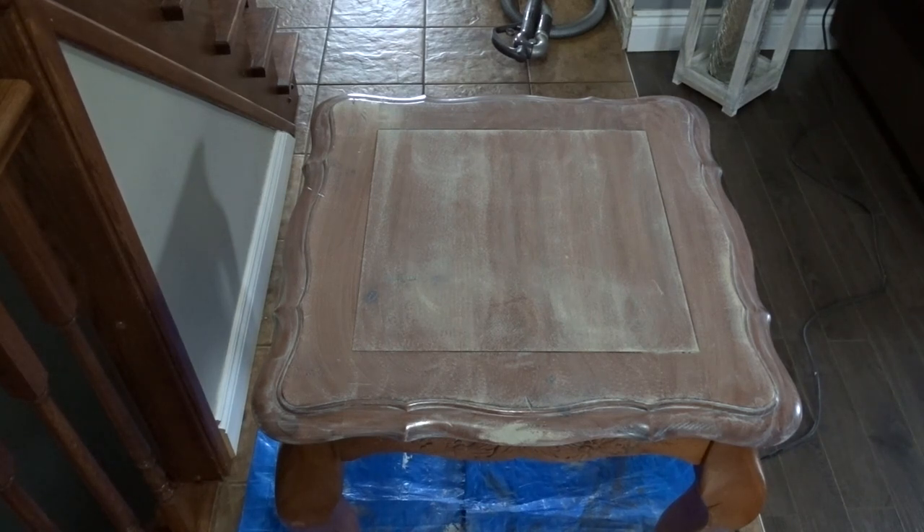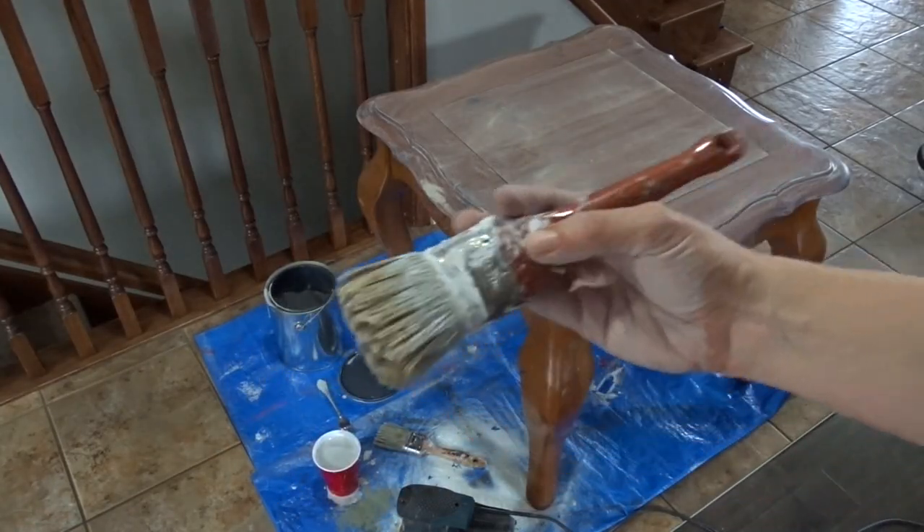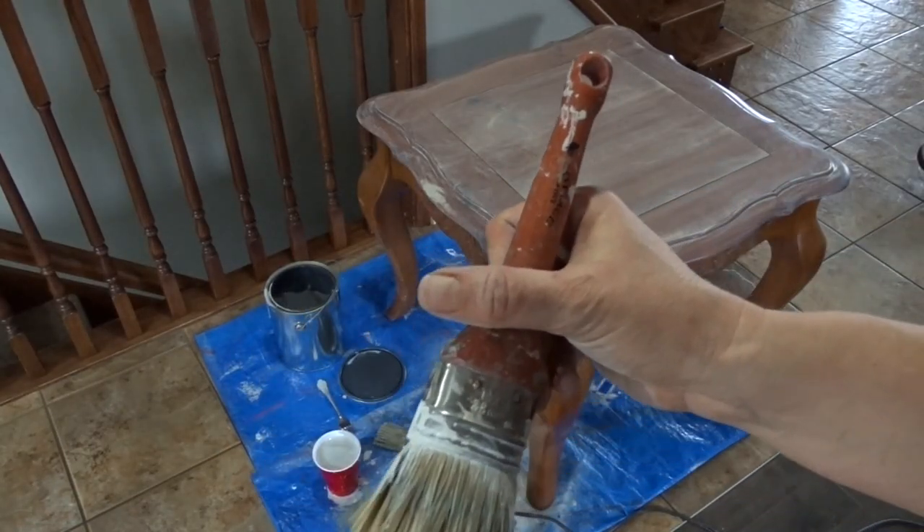Now I'm going to paint the legs, and I'm using the Old White — or the Original — to do that. For the paintbrush I'm using the Benjamin Moore chalk paintbrush, the Cottage paintbrush.